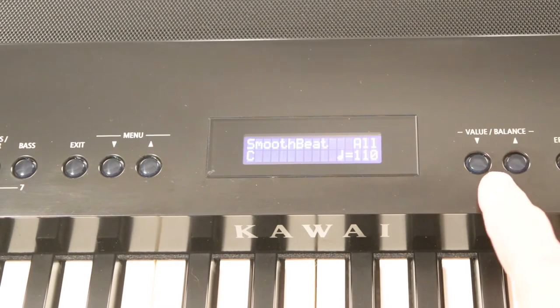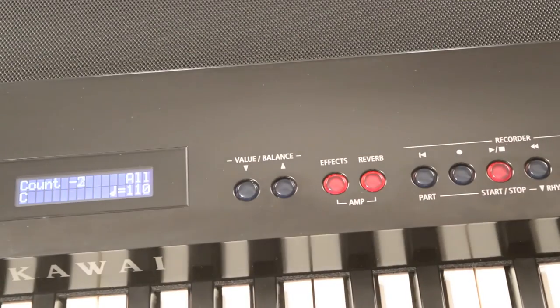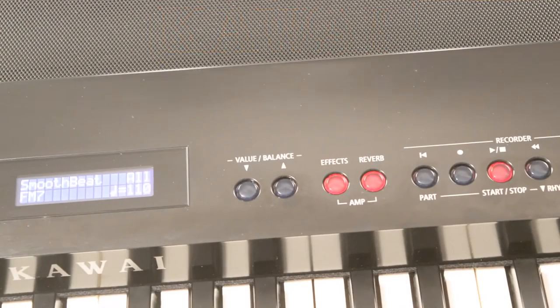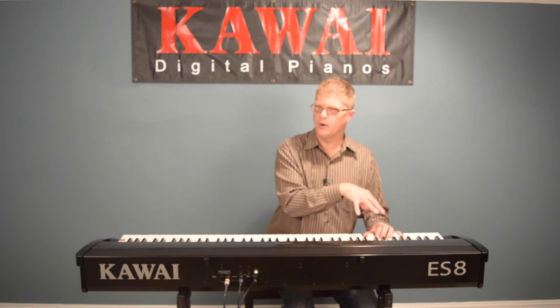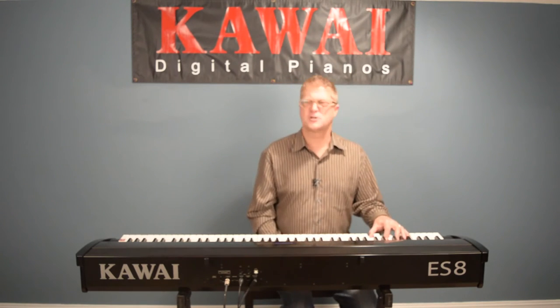Let's check out Smooth Beat just as it is. I press Start and get a nice little intro. I have this set to One Finger mode — I'm playing my own chords in the left hand, and notice the piano itself is not sounding. For me that's a good thing: I don't want to be trying to play a chord down here that would be very muddy and unpleasant. It also prevents me from getting in the way of that great bass player.